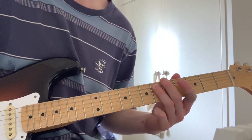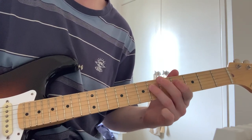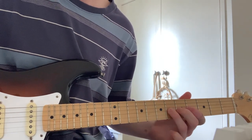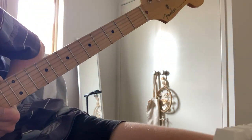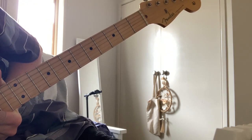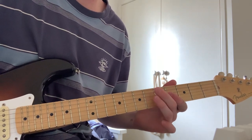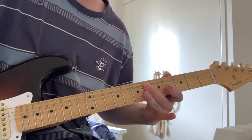And then the second guitar is doing this. So he's using delay, but with alternate picking. I'll just put delay on — there we go, a bit of delay.